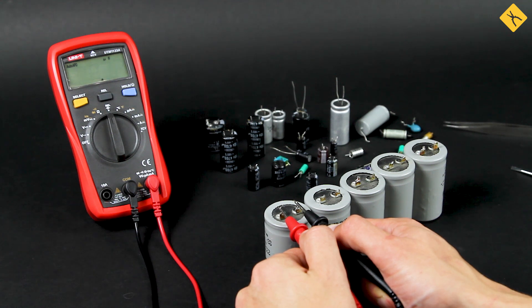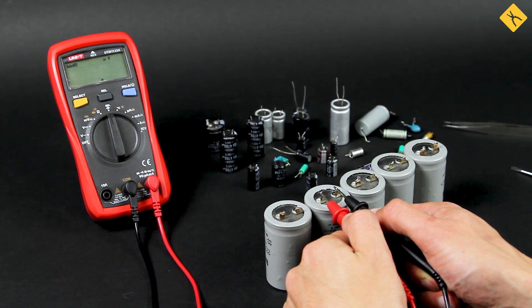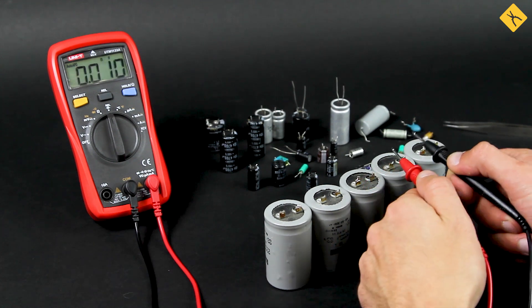The next step is to test identical polar 6800 µF capacitors from the same board. First of all, we observe deviation of capacity from its rating value, as well as uneven charge accumulation. Therefore, we recommend checking capacitors in devices from time to time, since they have the ability to dry out.